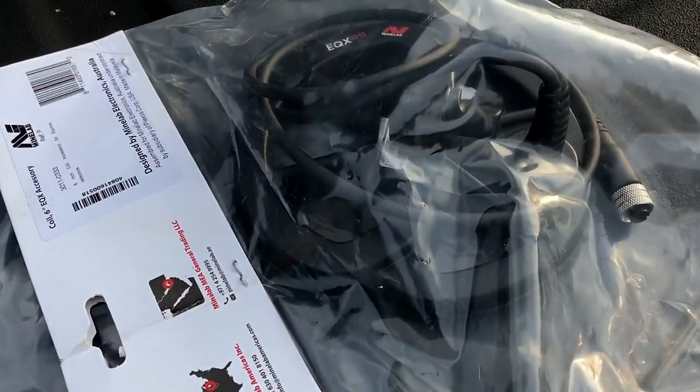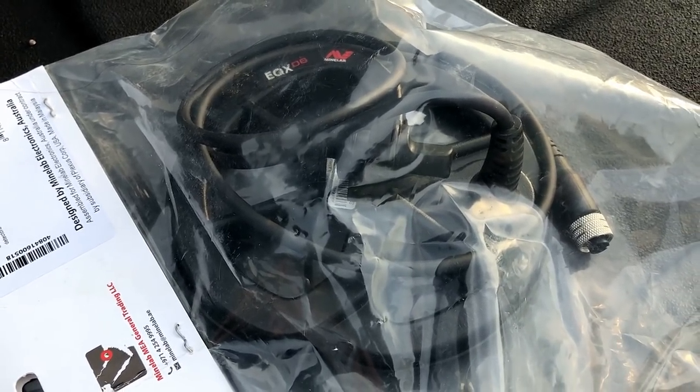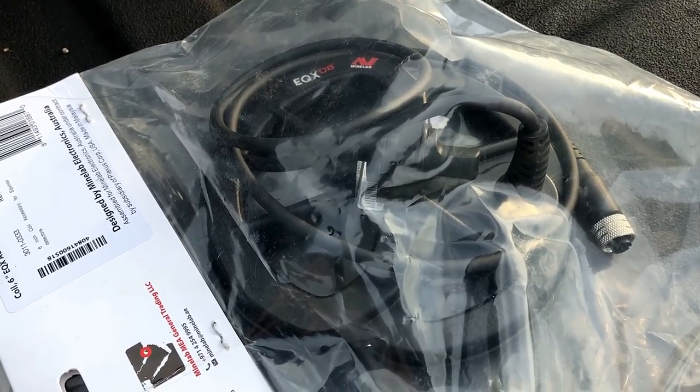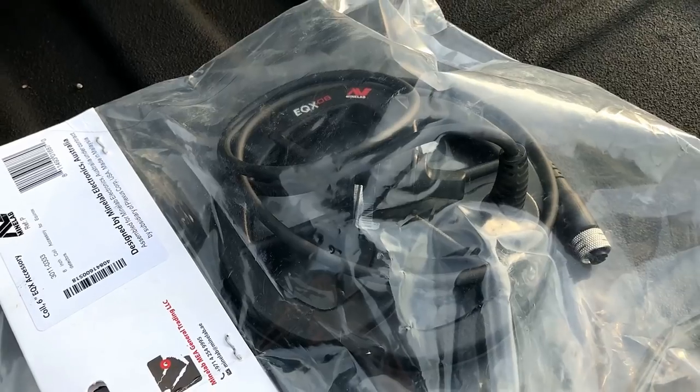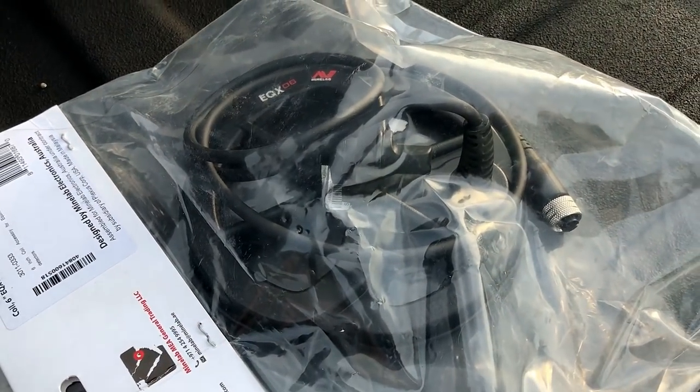Anyway, I finally got my hands on one of these little 6-inch coils for the Minelab Equinox. These are tough to find anywhere right now — you have to get on a waiting list at pretty much any dealer. Luckily, thanks to my buddy MT Cooley over at the Friendly Metal Detecting Forums, I got my hands on one.